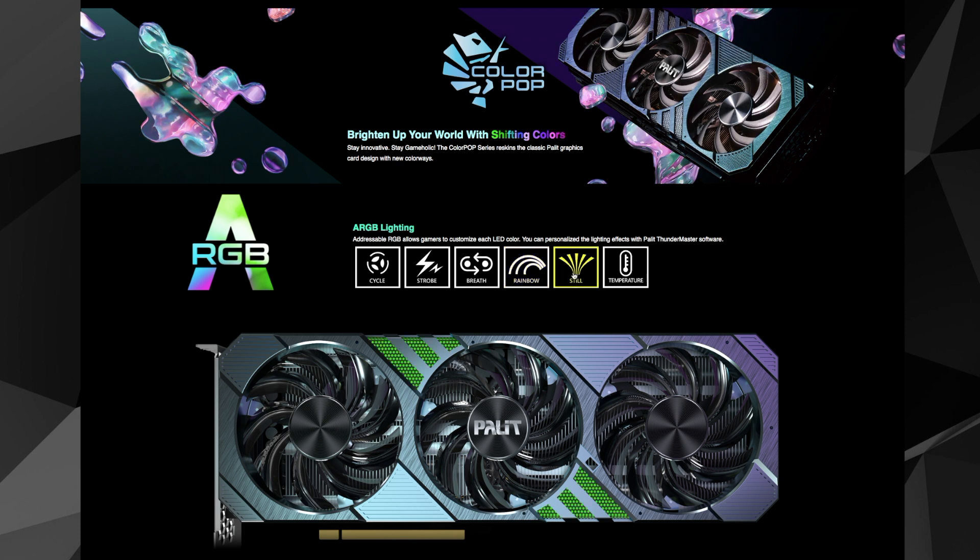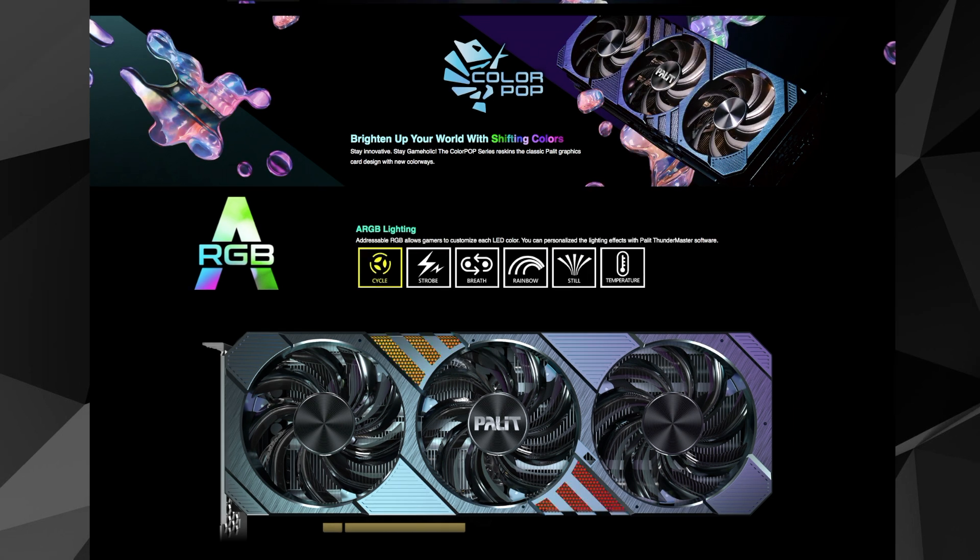Palette doesn't give us a great deal of extra info about its triple-slot cooling assembly. It asserts that below the fans is a solid thermal module, and the ColourPop design features an enlarged air intake and heat dissipation area for an optimized cooling solution.